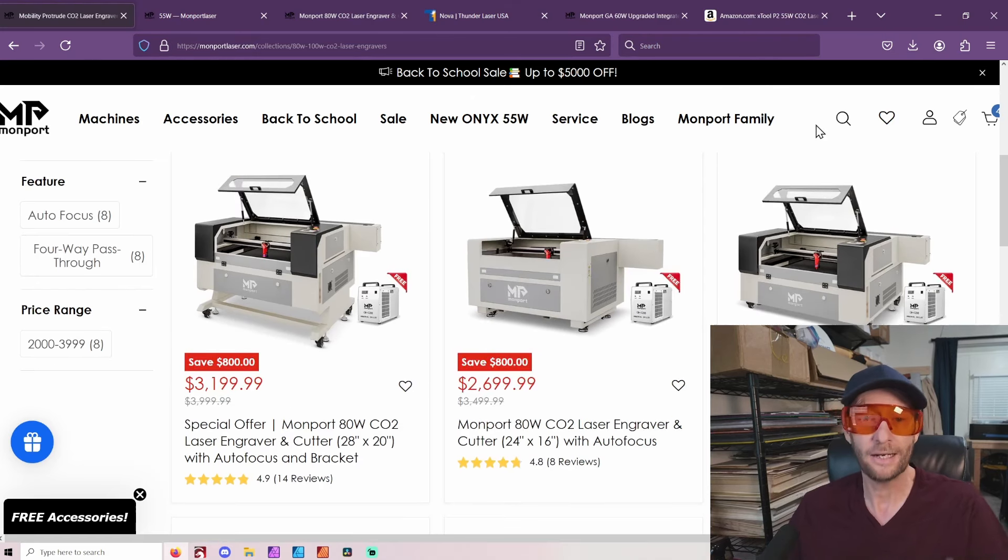Realize, these will come in a big crate — you are not going to move it by yourself. You're probably going to want someone to help you take the crate apart and push it inside. Think about all the logistics of getting it into your garage or wherever you're going to put it. Once it's there, you'll probably have to do some mirror adjustment and some things. That's the price you pay for saving so much money. But unless you're running a full-time business where speed is everything, then go spend $10,000 or $20,000 and get that sort of laser.